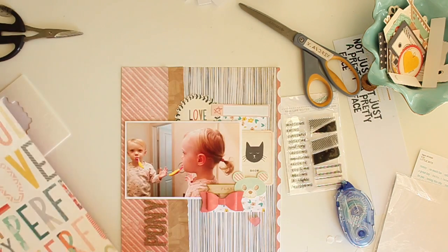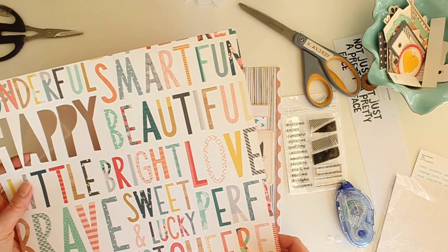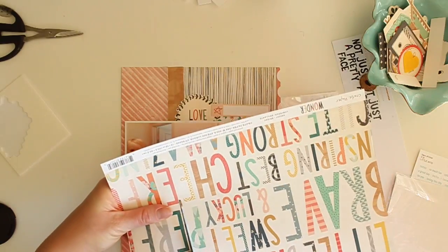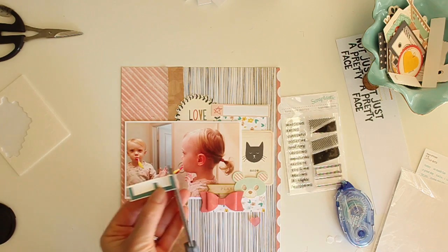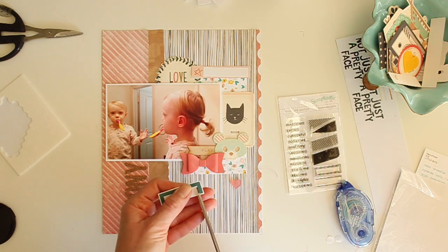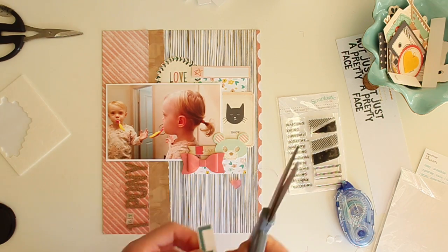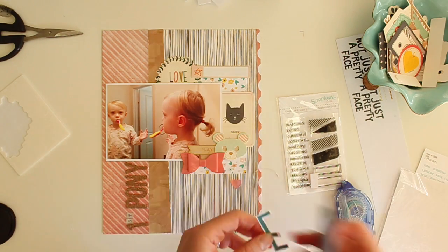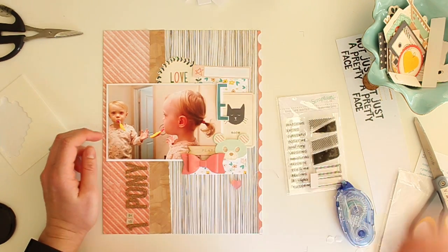I want to put my daughter's initial 'E' on the paper, so I'm looking for a large E in a word where I don't need the full word. I don't want to use something like 'love' — but I see this E in the word 'perfect' and the entire word isn't on the paper. I'm going to cut out that E, and I also like having that dark teal on my layout since it's one of the colors in the floral pattern I've put behind my photo.